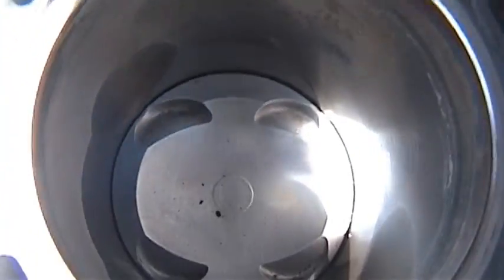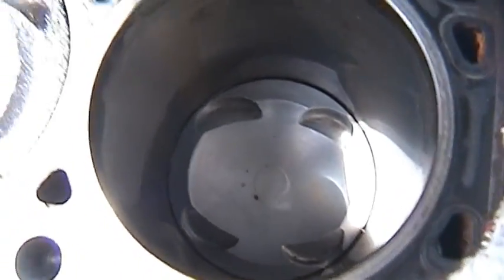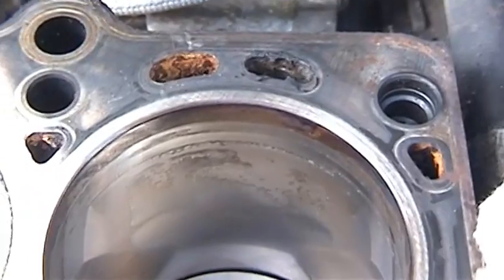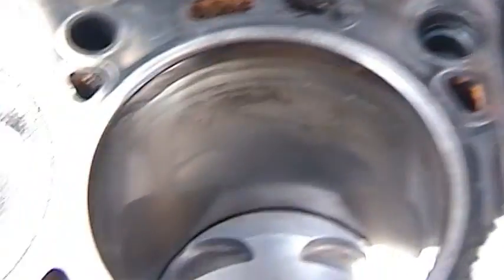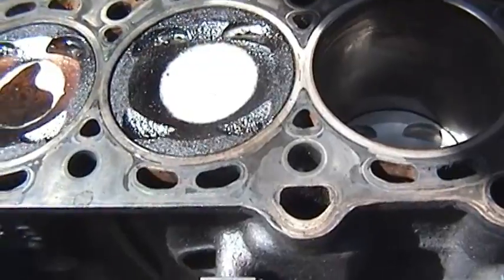I've got the pistons that are looking great — they look fantastic. The cylinder walls other than that look pretty darn good, except I have some scoring there, and I'm guessing that's causing friction, contributing to my overheat issues that I have every single summer.